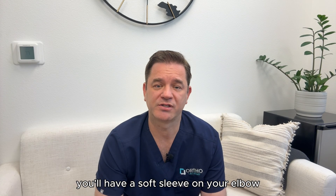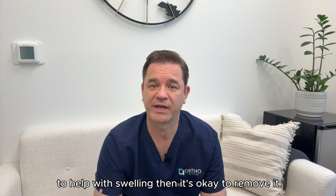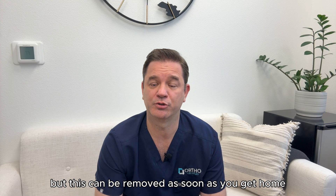After the surgery, you'll have a soft sleeve on your elbow. You should wear this for the first 24 hours to help with swelling, then it's okay to remove it. You'll be in a sling after the surgery, but this can be removed as soon as you get home.